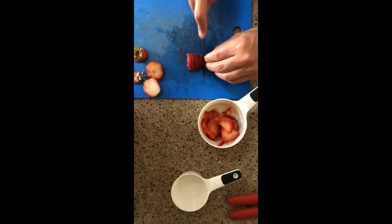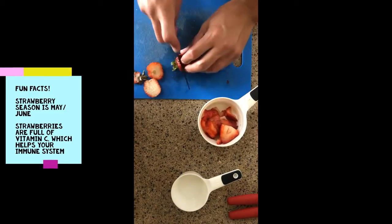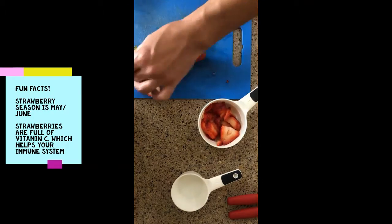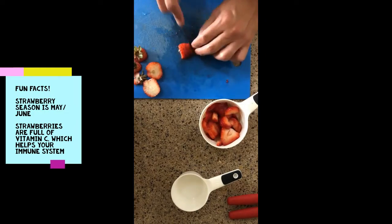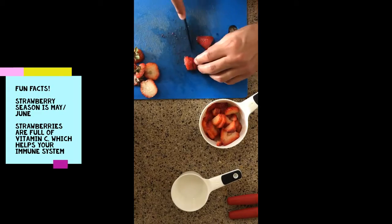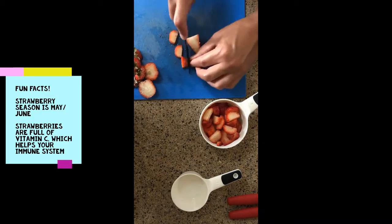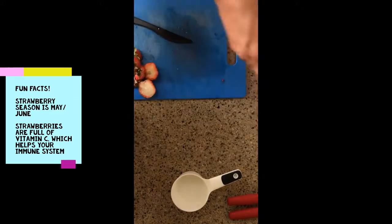Strawberries are in season here in California in late spring or early summer, so like right about now. This means that they should be easy to find at the grocery store on sale, or maybe even at your local food distribution. The really cool thing about strawberries is they are packed with vitamin C. Just one serving of strawberries has a full day's value of vitamin C. This not only helps boost your immune system, but it's also used to help form blood vessels, cartilage, muscles, and the collagen in your bones.